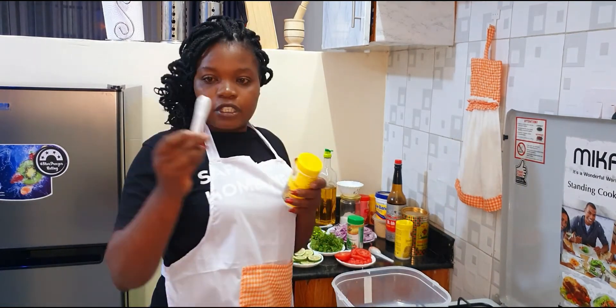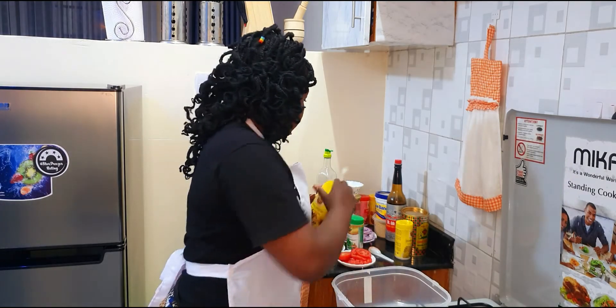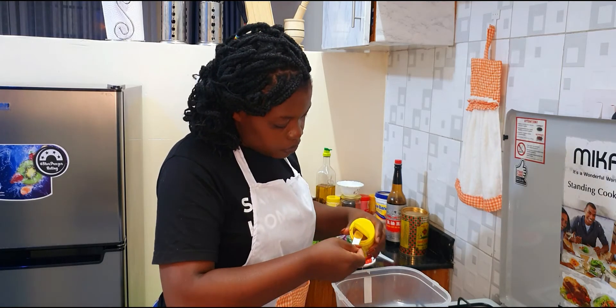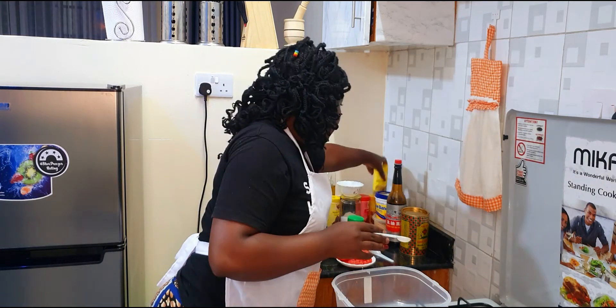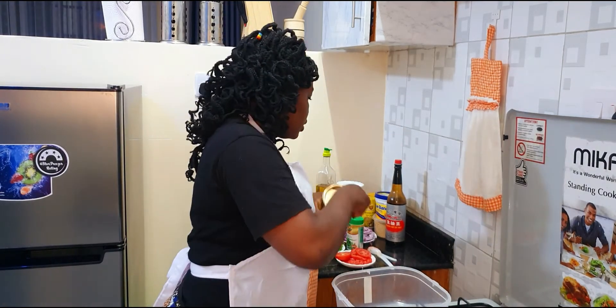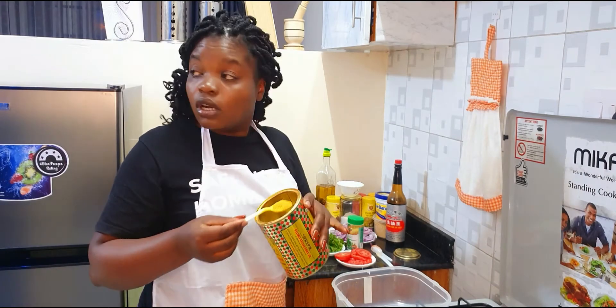For the mixed spices and janajira, I'll do half a tablespoon — basically too much is too spicy. And then I have my curry powder; I'll do one tablespoon of curry powder.